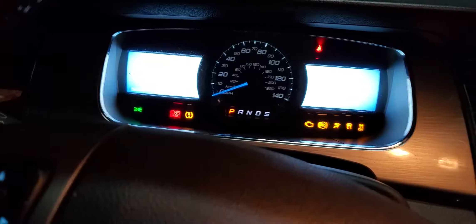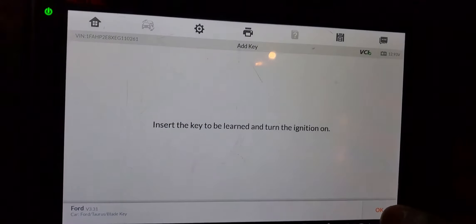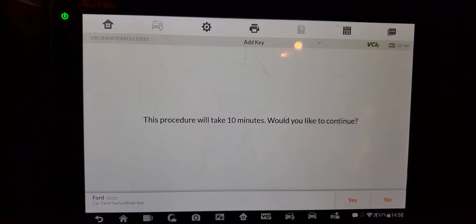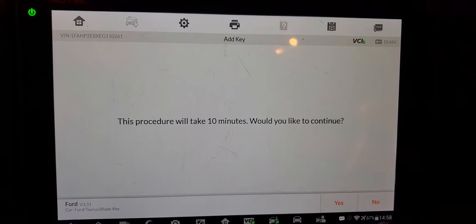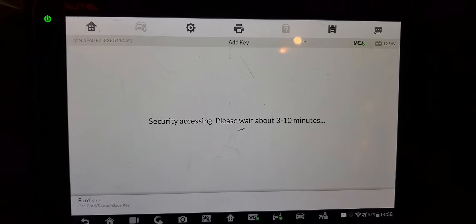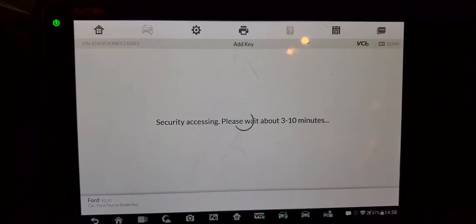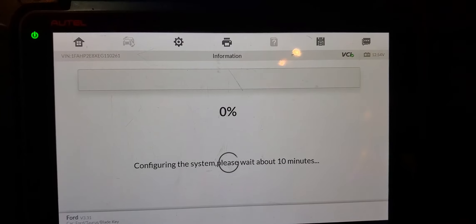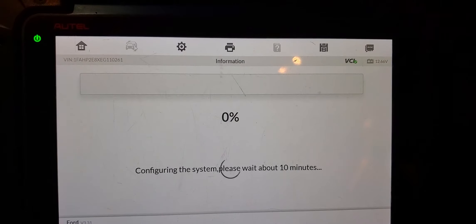Insert the key and turn the ignition on. I'm going to take this key — as you see, I put the chip here. I'm going to put it in, turn the key on. Click, okay. Now ignition is on. It says it will take 10 minutes, but I doubt it.